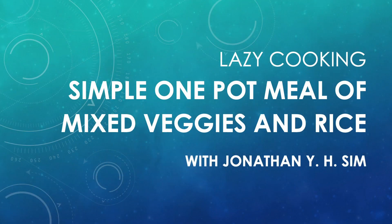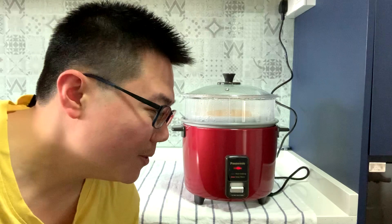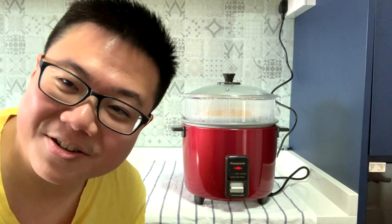Hello and welcome once again to my kitchen for another series of lazy cooking. Did you know that you can cook more than just rice in a rice cooker? It makes it very easy to make very delicious one pot meals. We can just put your rice and throw everything inside and just let it cook.